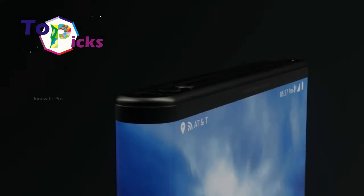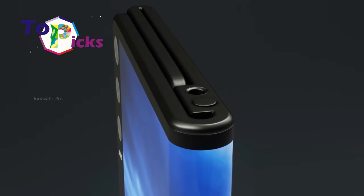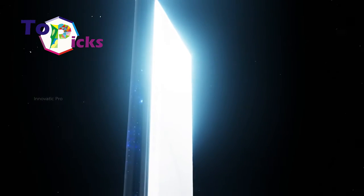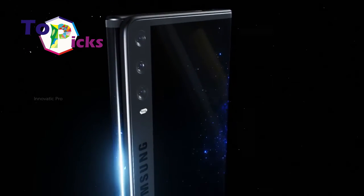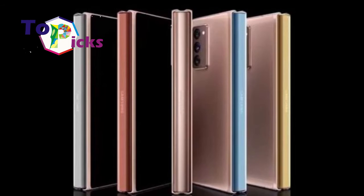Samsung called this folding screen mechanism 'Flex In and Out.' When both the left and right sides of the screen are folded, the 7.2-inch screen will be shaped like most smartphones, but with added thickness as an effect of the screens turning their backs on each other. Both sides of the screen can also be slightly bent, not fully folded, which creates a shape resembling a letter.